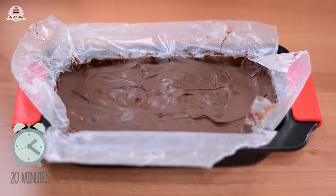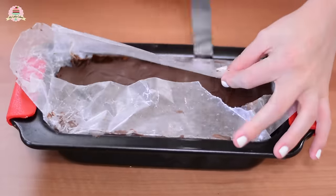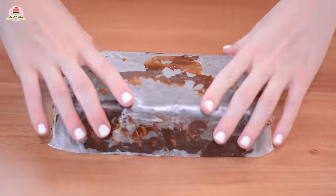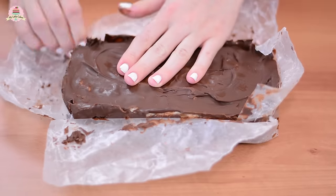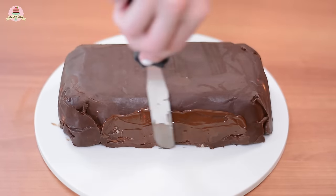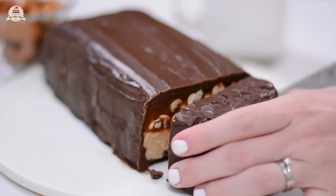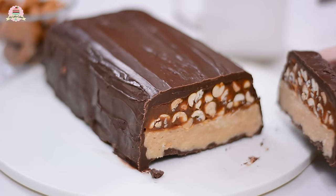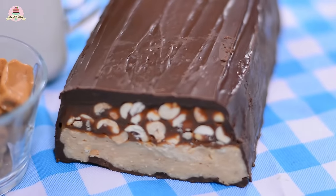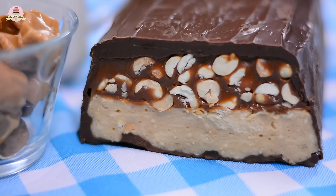And once you see that it has hardened up, run a spatula all over it and take it out. And if you want to have an extreme chocolate coverage on it, just pour a little bit more chocolate on top. And that's it! And how did the giant Snickers turn out? Super special! Look at how insanely awesome this looks!